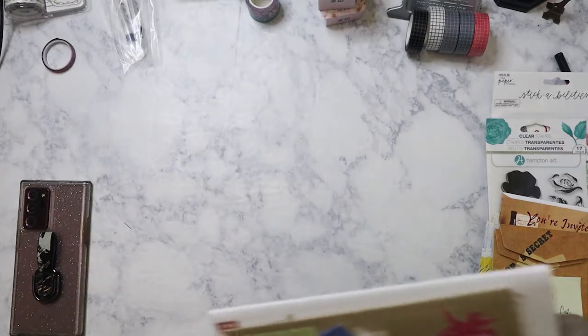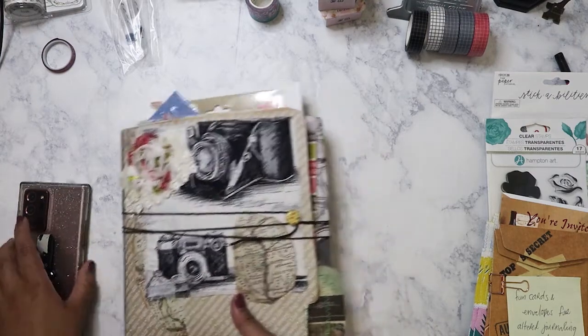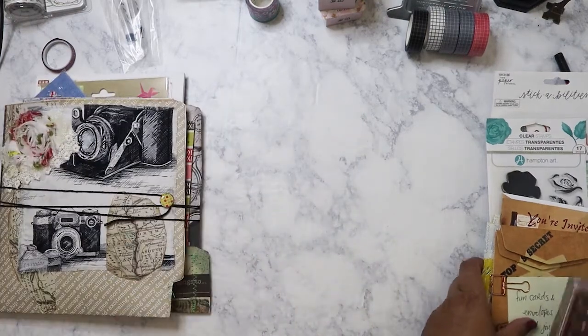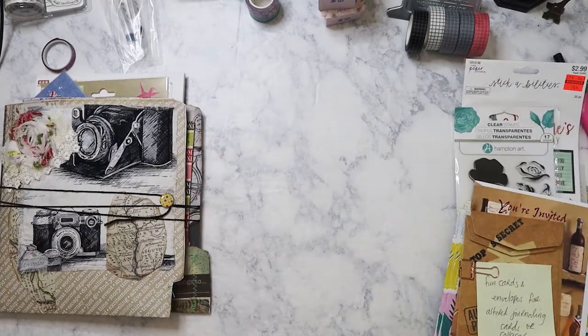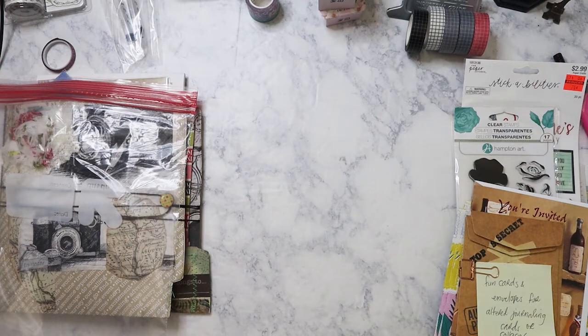So that's for this notebook junk journal — however you want to call it, it's beautiful Clarissa. I love the style that you did here, you definitely should make more of these and sell them in your Etsy store because it's a nice portfolio. Next thing she sent me — that's so funny, I sent you scissors and you sent me scissors back, but these are really cute. I'll definitely give these to one of my nieces.